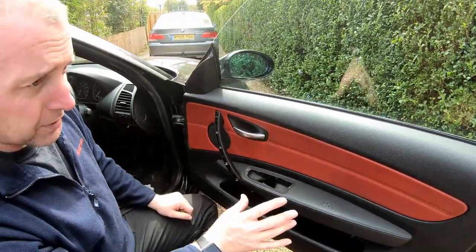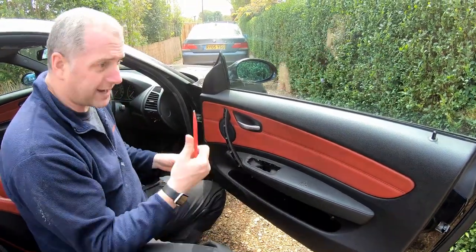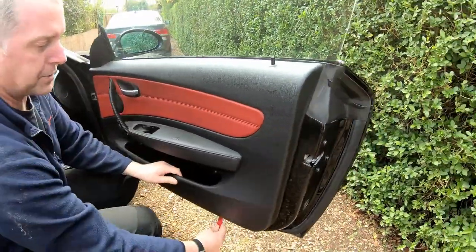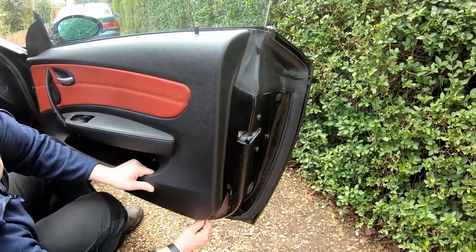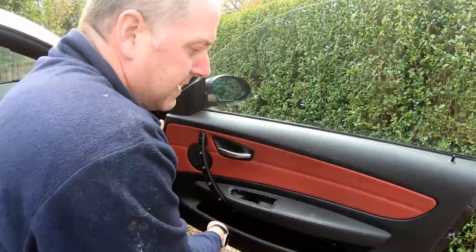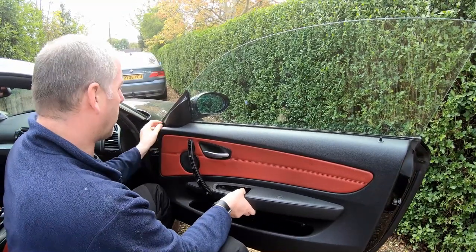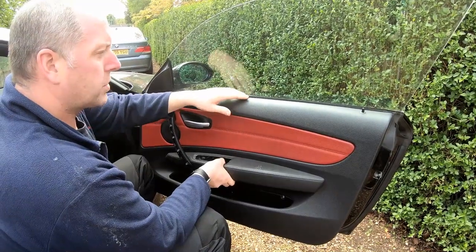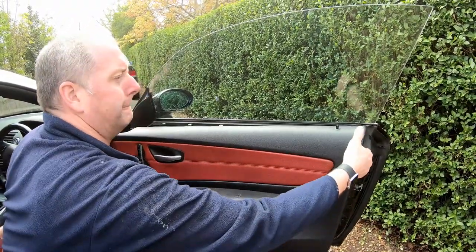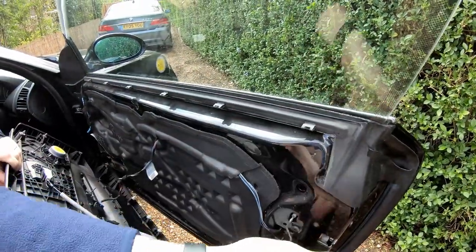Now we're going to pop the door card off. All the way around the edge there are plastic clips which grip the edge and are quite tight. With our plastic tool, we're going to push it in and lever all the way around, just popping them all off. Don't be tempted to put a screwdriver in here because you will damage the paint — all you're going to do is allow corrosion to set in onto the metalwork. Then gently push up the top row of clips and lift it over the door lock mechanism.